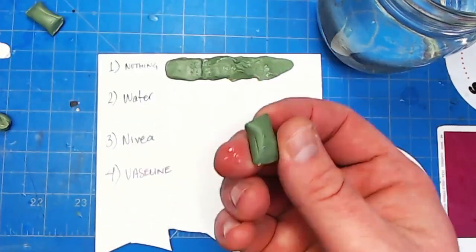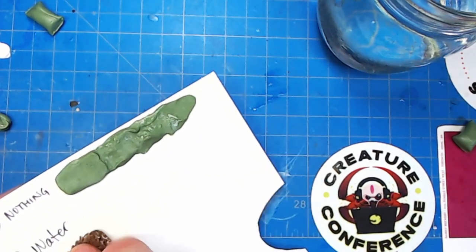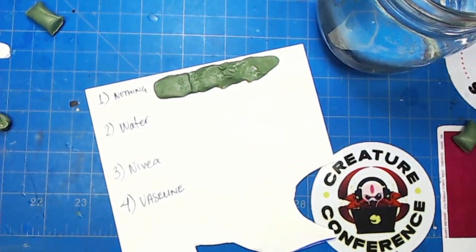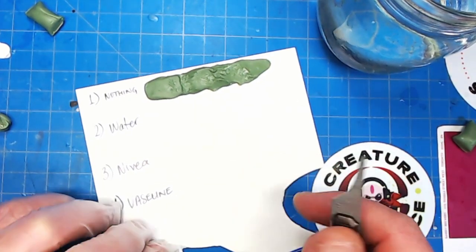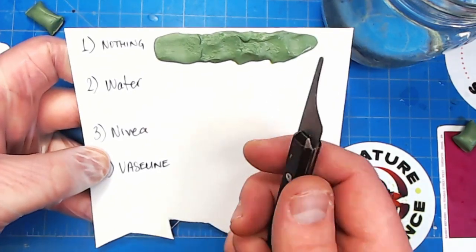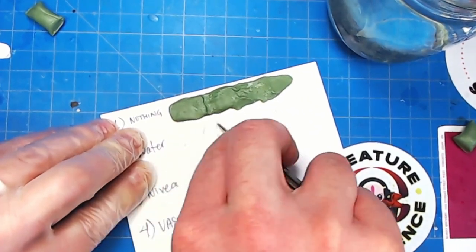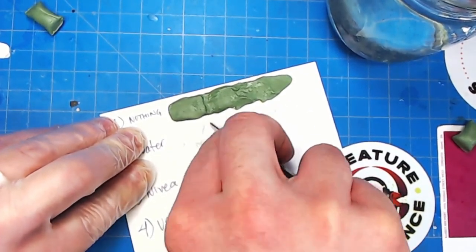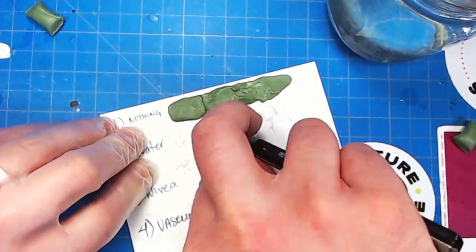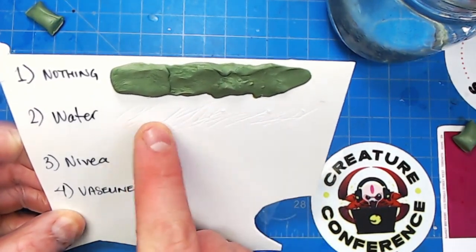Next, we're going to do the water test. I want to make sure my surface is dry because I want the green stuff to stick to it. If you're working on a smooth surface like this plastic card and you want the green stuff to stick, sometimes it won't stick well simply because the surface is too smooth. Take an exacto knife or a seam scraper and do some cross-hatching on the surface where you want the green stuff to go — that gives it a rough surface to stick to. Do this before you put any putty on it.